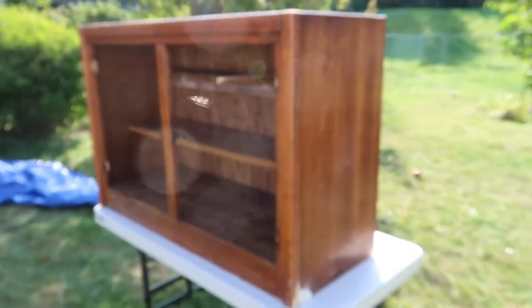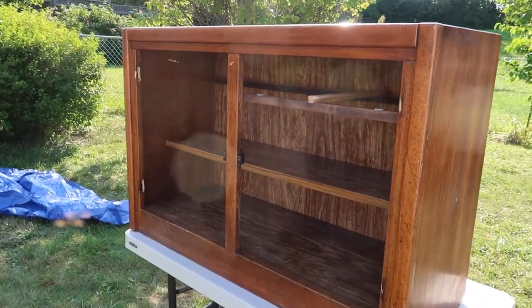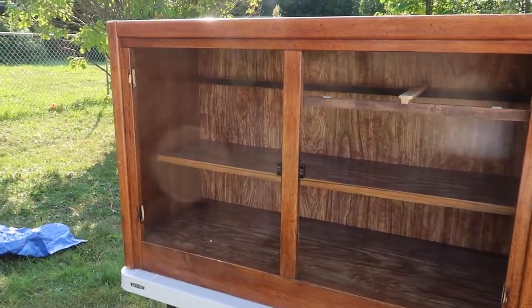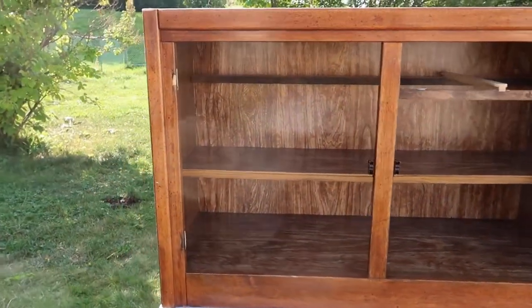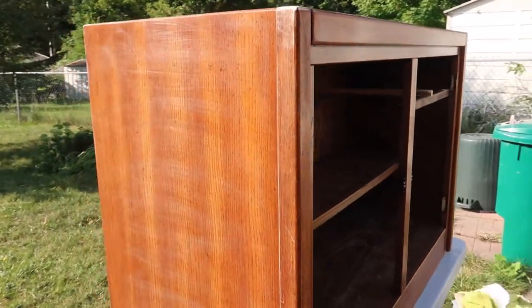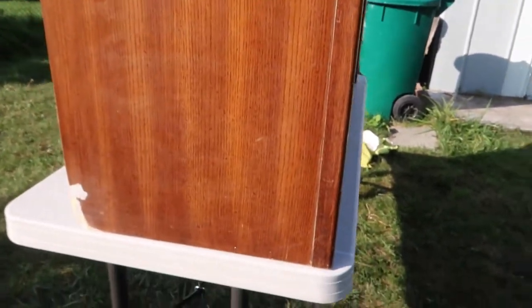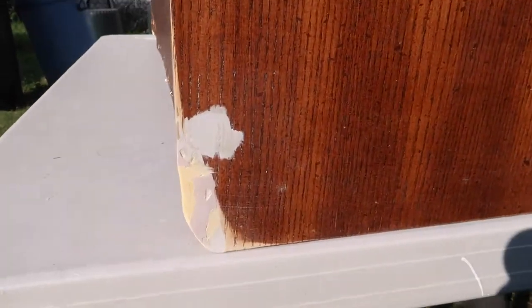This is what the sideboard is starting to look like. Not gonna lie, I was pretty nervous about taking on this piece, but I'm so happy I did — so far it's turning out great with the wood filling and the stapling. Getting out of my comfort zone is kind of scary, but I'm so happy with how the corners look, and of course I'll paint it over so it's not so obvious.